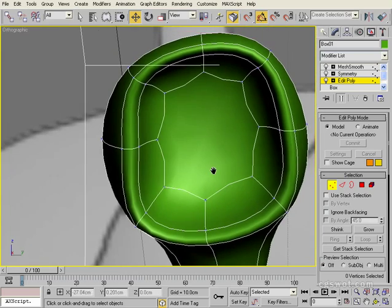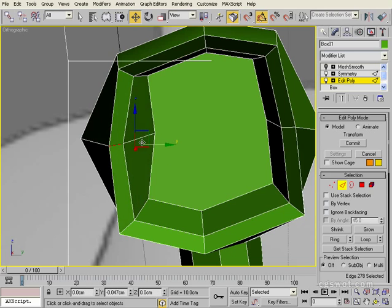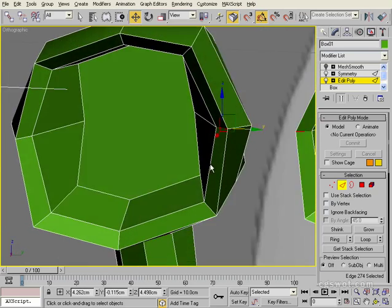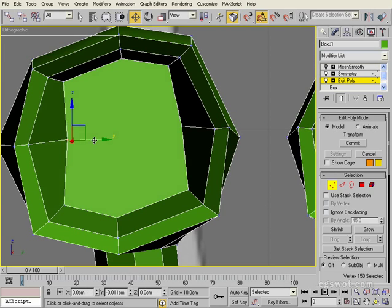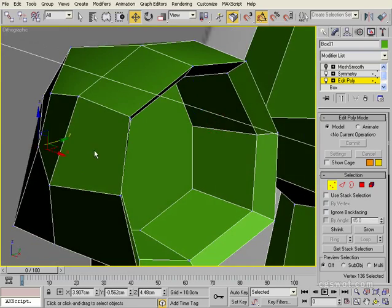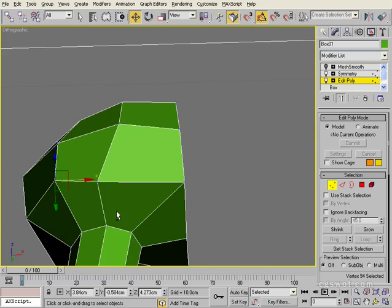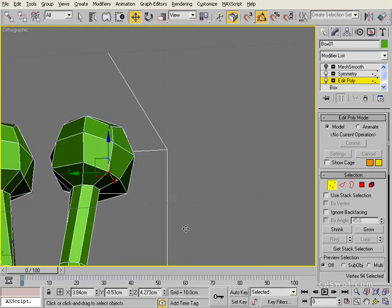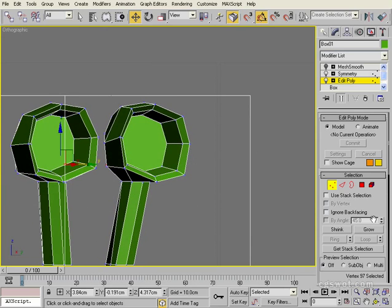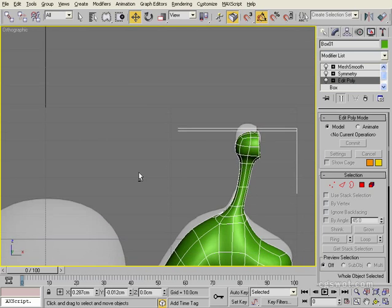We can see we've lost our shape a bit. We'll switch off the mesh smooth, go into edge mode, grab this edge here and drag it out, grab this edge and drag it out - just to give us that circular feel. Grab this one and move it out - this is inside the eye socket so it won't really matter, just to keep it neat. While we're in this low poly version it helps to see where some of the errors are. This one could probably come in a bit, this one here can definitely come in a bit. Switch our mesh smooth back on - that's looking pretty good. That's going to be fine for our eyes.